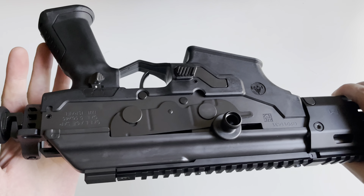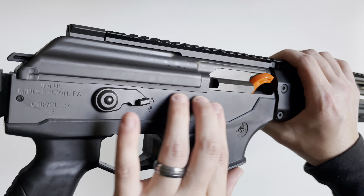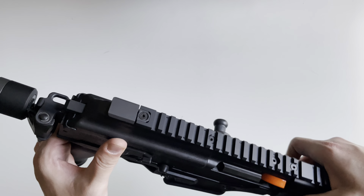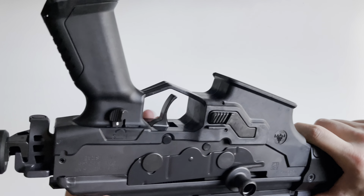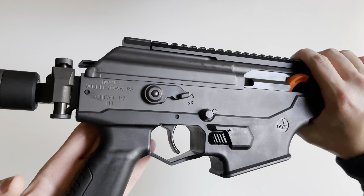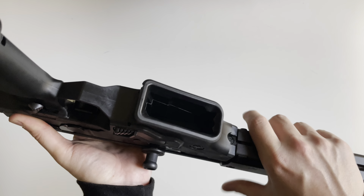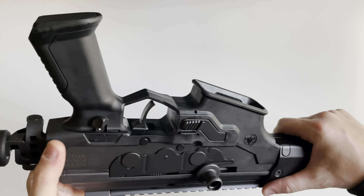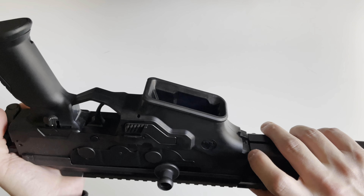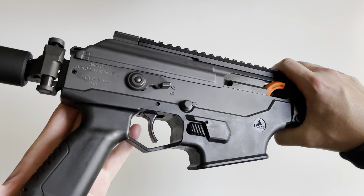The receiver is milled steel. And then the lower portion — which I believe is new to the Gen 2 Galil — is constructed of polymer. So your whole mag well, trigger guard, and the rear portion leading all the way to the front are all constructed of polymer.